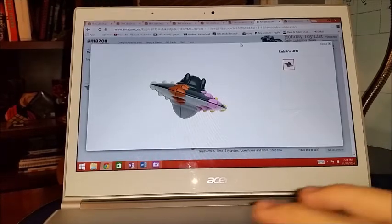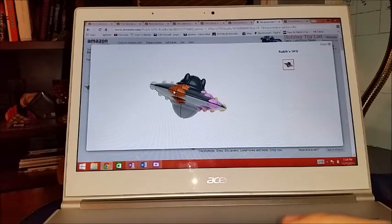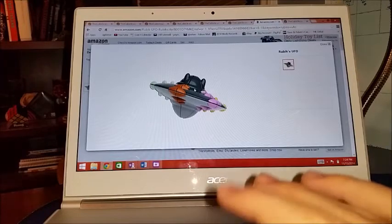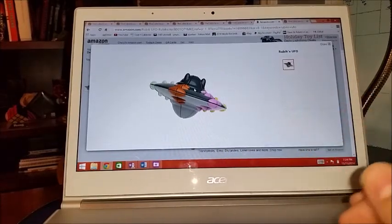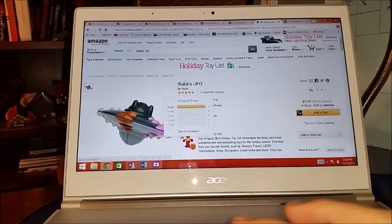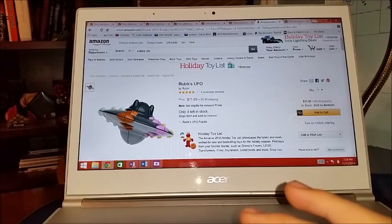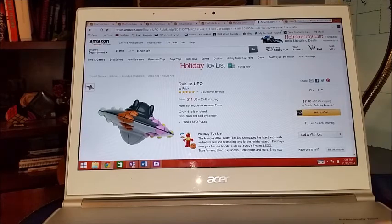This one I just saw online and thought it was pretty cool — a Rubik's UFO. It looks to be essentially a 2x2 shape mod from what I understand. I found the original Rubik's UFOs on Amazon, so I might get one of those. I think it's pretty cool to have an original Rubik's puzzle that's not the standard 3x3.